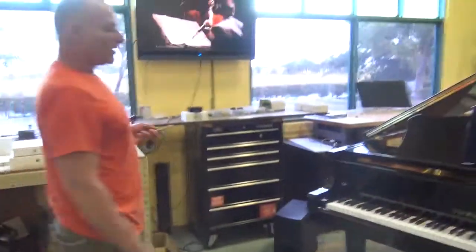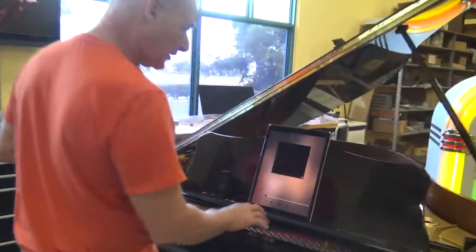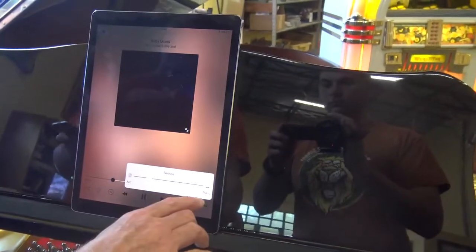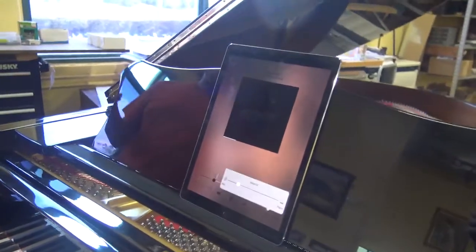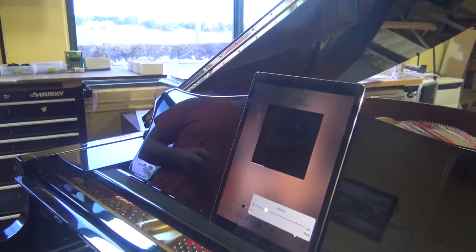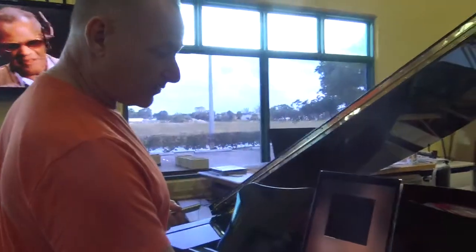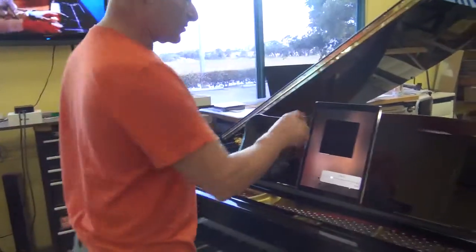That's pretty cool. One thing about this right now — PianoDisc is working on getting the slider control with the balance hooked up with the videos. Right now it's currently not working, so you just have one set volume for the piano and the background music. You have some control over that by raising the speaker underneath the piano, but right now this balance function is not working — they're working on the app and it should be operational soon.